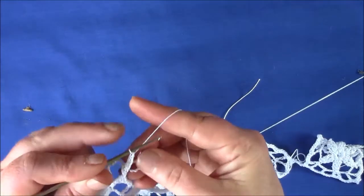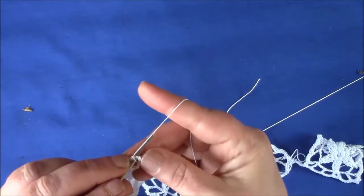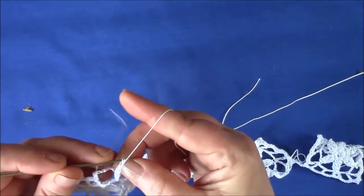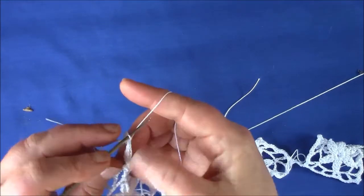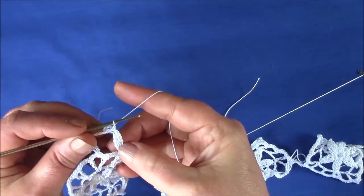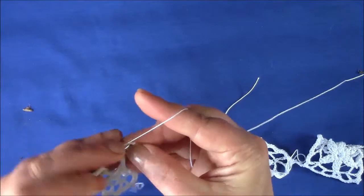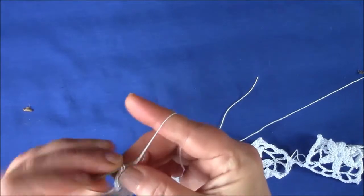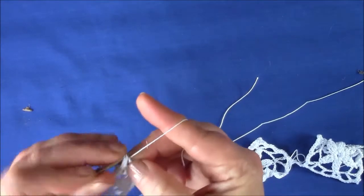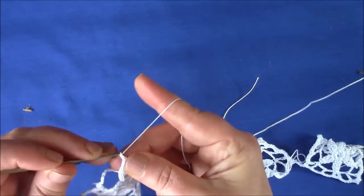And now you're going to make a single crochet at the top of the cluster — that's at the top where you made that first 5 chain on the circle. Single crochet 3 into the circle. And now we're going to do it again, so chain 5.